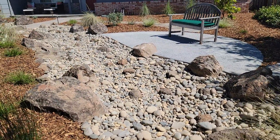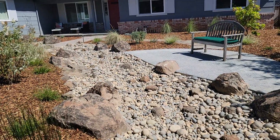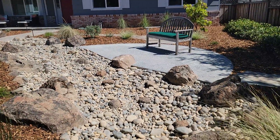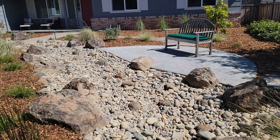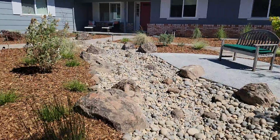Having that nice natural blend of different cobble sizes and some variation in our stream beds is really key. We want them to look like more than just a V-ditch lined with some gravel. I think we accomplished that nicely here.